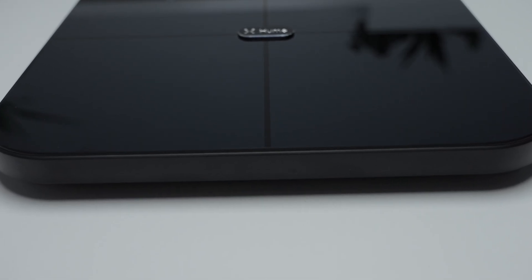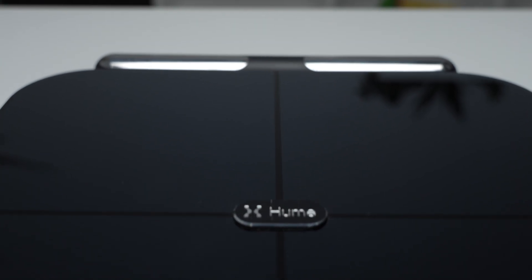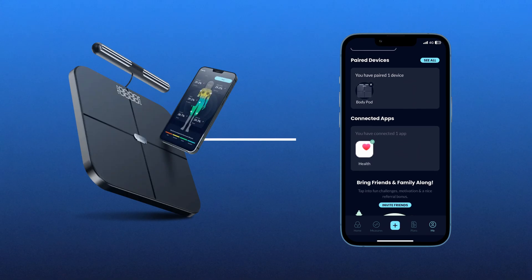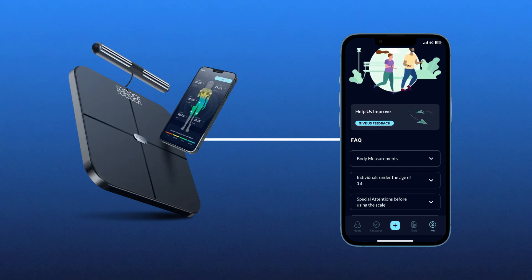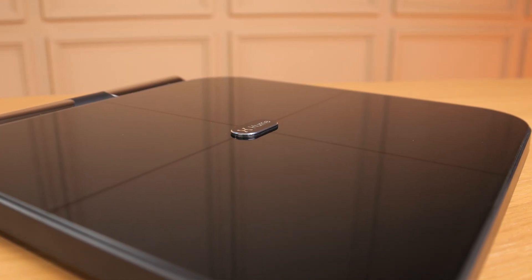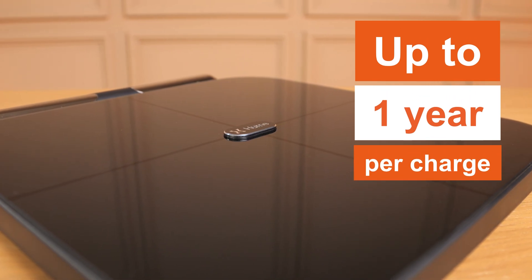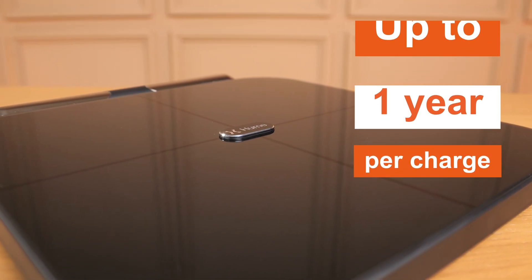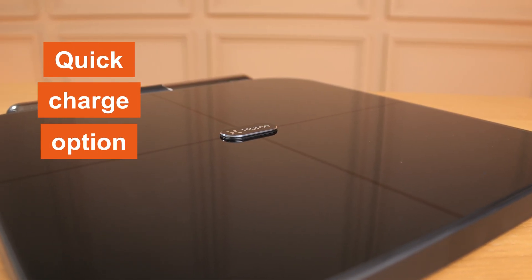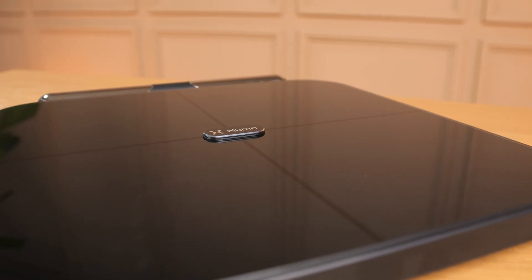Equipped with advanced Bluetooth connectivity, it ensures a seamless connection to your smartphone, enhancing user experience. Powered by a rechargeable lithium-ion battery, the Body Pot offers an impressive battery life of up to one year per charge. Additionally, it features a quick charge option, providing 30 seconds of charging for immediate use, ensuring the device is always ready when you are.